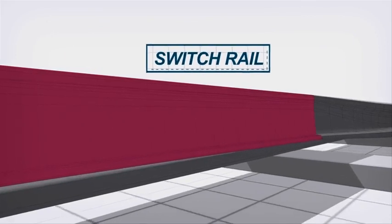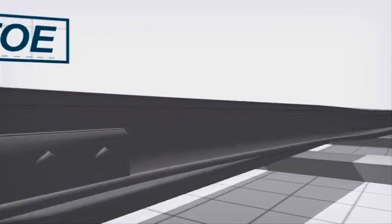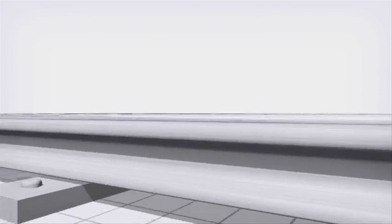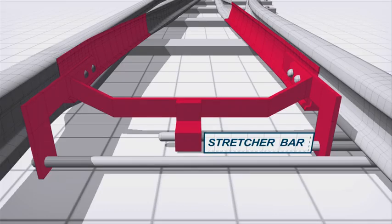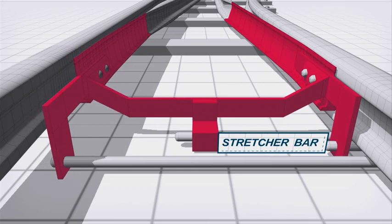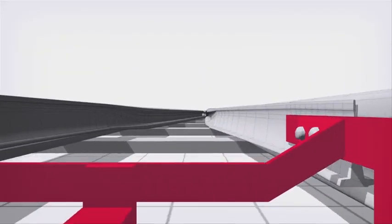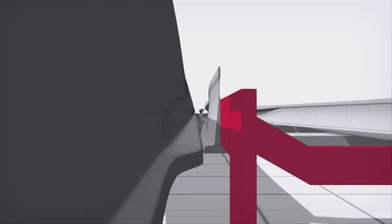This is the switch rail. And this is called the toe. This is called the stock rail — it's a non-moving part of the switch. The two switch blades are fixed to each other by a stretcher bar to ensure that when one is against its stock rail, the other is fully clear and will provide room for the wheel flange to pass through cleanly.